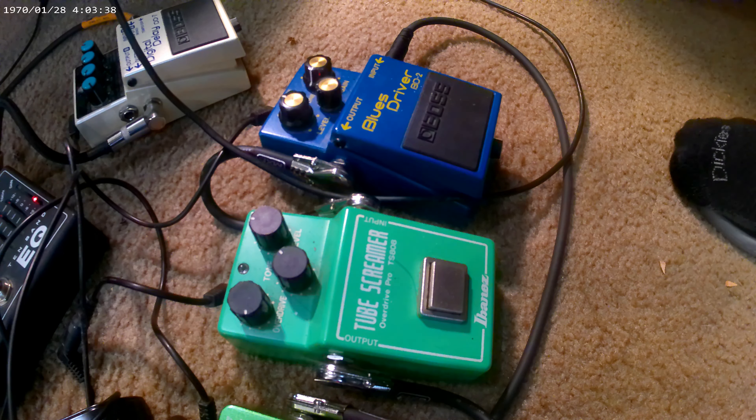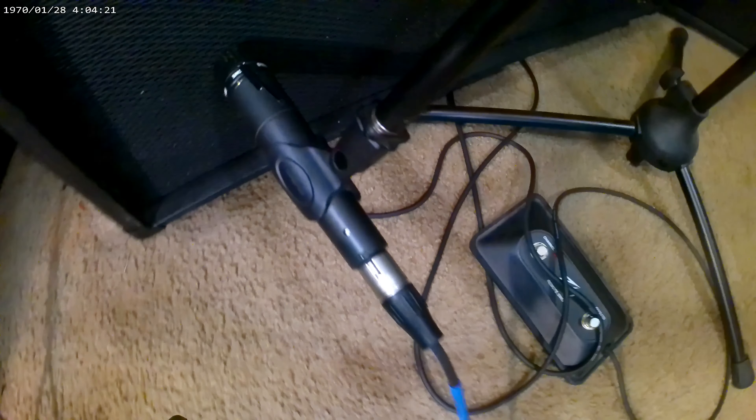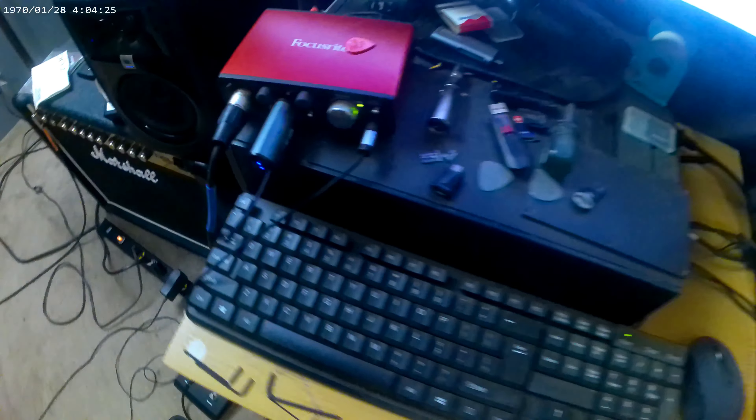I'm going to do a video here on overdrive pedals going into a Marshall JCM 2000, a 50 watt Superlead. I've got a Blues Driver and a Tube Screamer — we'll see the comparisons and keep them on the same level. I've got the gain on just under 4. Going into an EVH-212 cabinet, 5153, shared SM57 mic, into a Scarlett 2i2 interface and recording in Audacity.